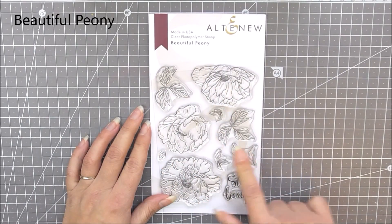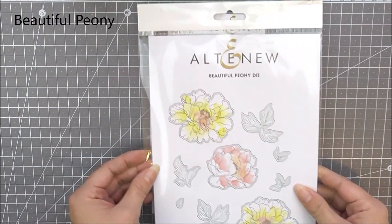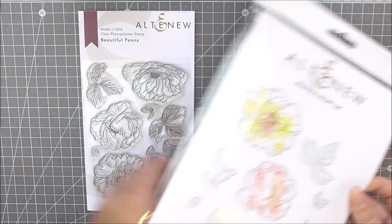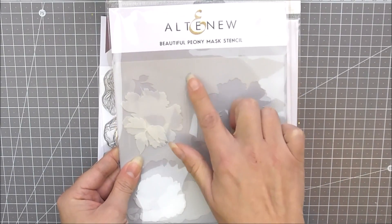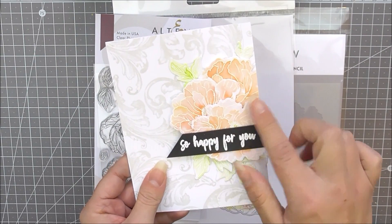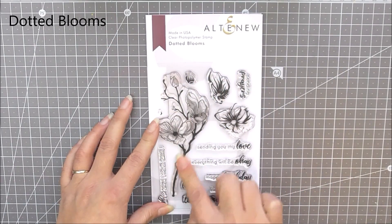Now on to our 4x6 sets. This is a beautiful one called Beautiful Peony. It's 4x6 and includes three different beautiful flowers as well as lots of different leaves, so you can create lots of different flower clusters with this one. As well as the stamp set we have the matching die set available which cuts out all of the images, and also the mask stencil which will allow you to mask and stencil all of the images in the stamp set.